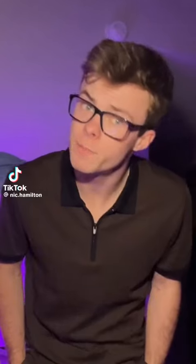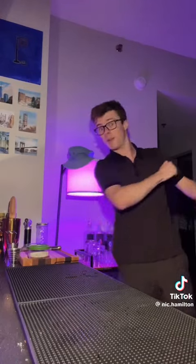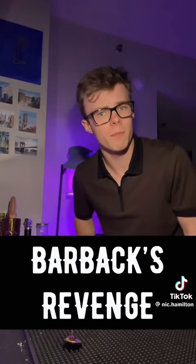I'm gonna make a drink. Little cheeky experiment today. I've never tried this cocktail before, but based off of the ingredients I think I'm gonna like it. Let's test that out, shall we? Let's make the Barback's Revenge.